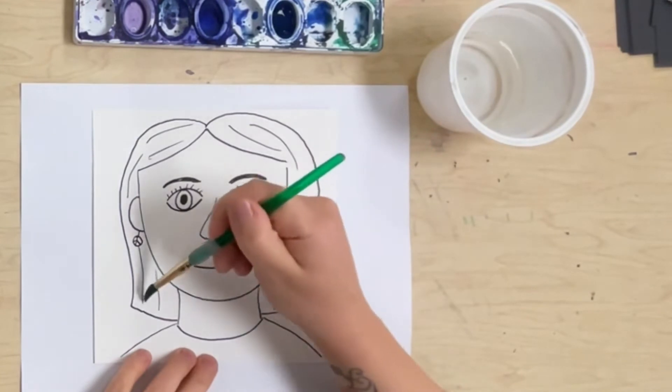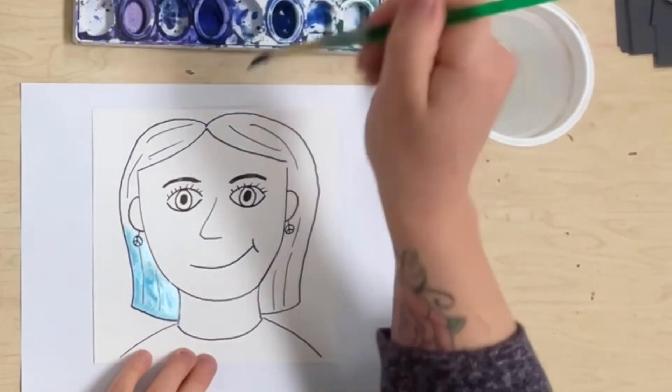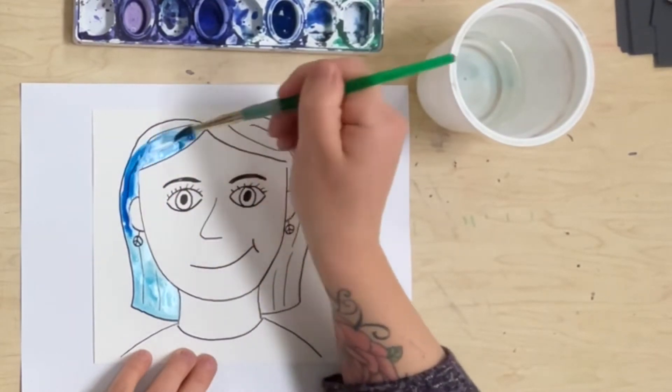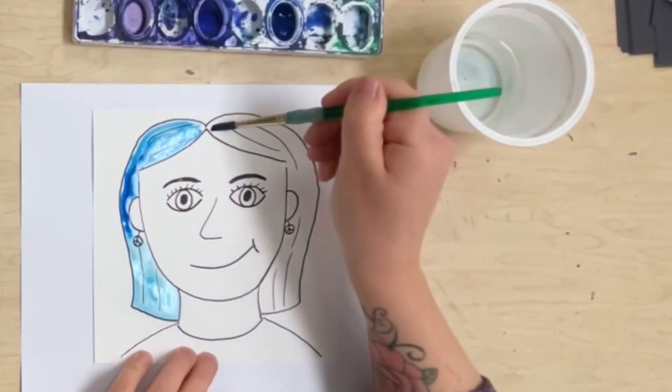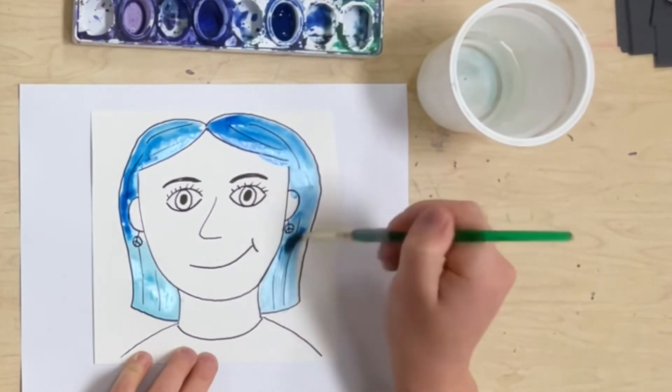Now it's time to paint, and our self-portraits are going to be monochromatic. That means they're going to be just one color, and that color is blue, because Churchill's a blue ribbon school. We're making these portraits as part of our blue ribbon school celebration.